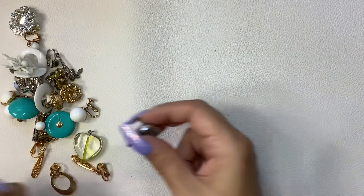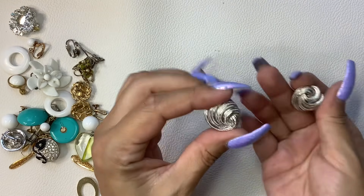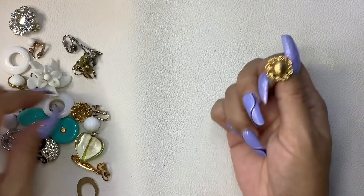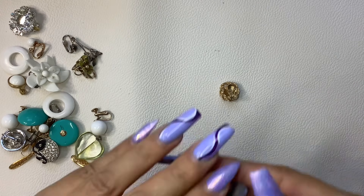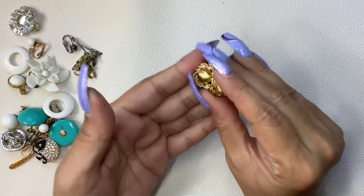These are crowned Trafari clip-ons, so we're going to do six on these. These just say patent on the back. That one's a little bent. Wait, does it say something else? It does — these are Monet. Let me just kind of try to bend this back. There we go. So these are Monet clip-ons. We'll do four on those. Those are in good shape.